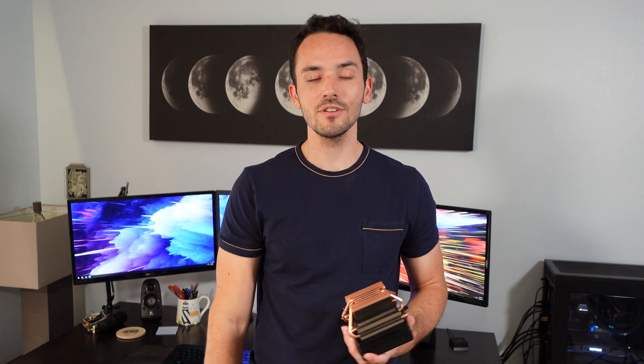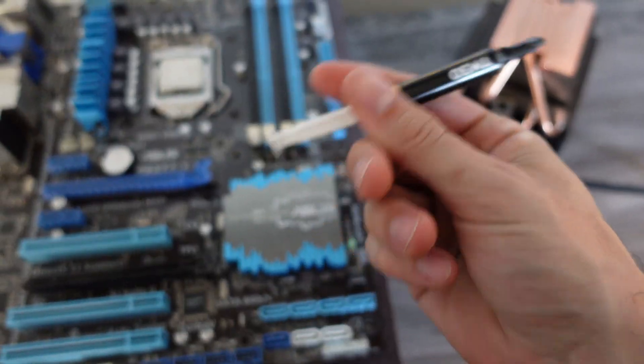When wiping off thermal paste from your cooler or CPU, I'd recommend using a coffee filter rather than a regular paper towel, because a paper towel will leave little bits of paper everywhere. A coffee filter won't, because it's designed to stay together — nobody wants paper flakes in their coffee. One more tip: if this is your very first time building, go ahead and do a dry fit without any thermal paste first, just to get a feel for how much pressure you need to apply. Then take it back off and do it properly with the thermal paste.